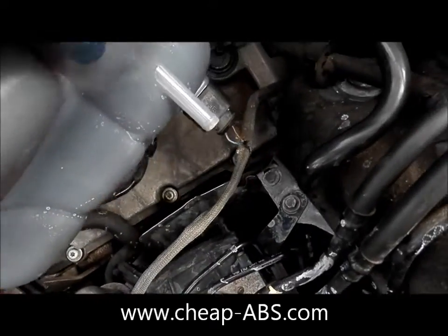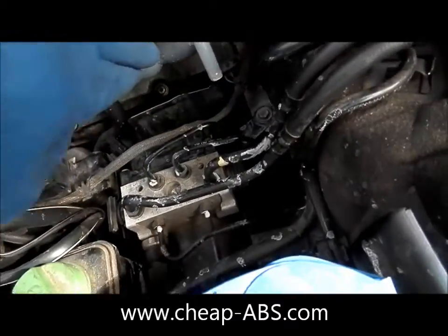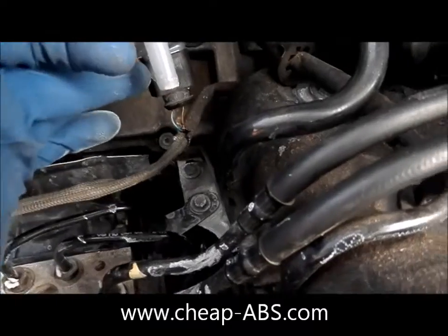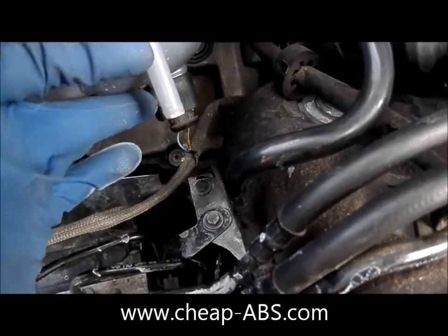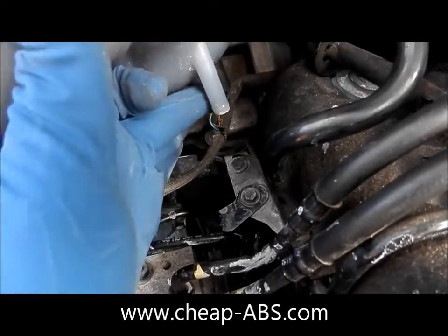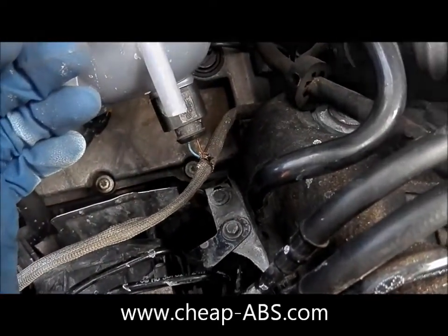We've removed all three of those screws and we're lifting the tank up to expose the module. You can see that the sensor that tells the computer how full the tank is is connected and preventing us from moving this out of the way, so go ahead and disconnect this sensor so that we can pull the tank over to the side.